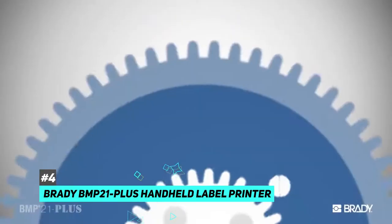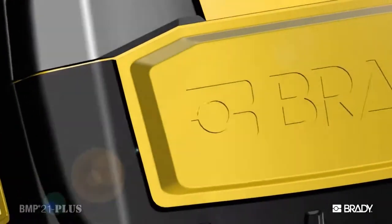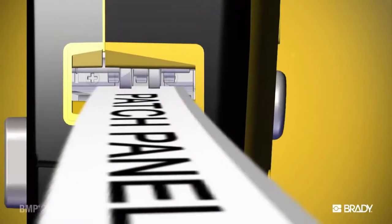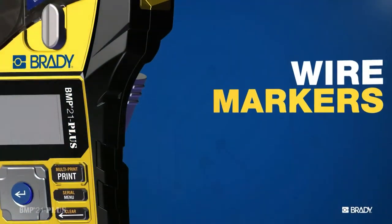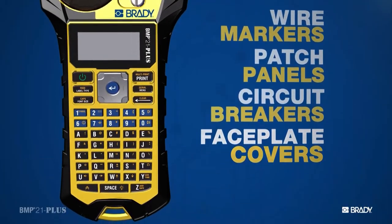The best handheld label maker we tested was the Brady BMP 21 Plus handheld label printer. This one has a keyboard directly on the device, which allows you to type what you need and preview it on the LCD screen before printing — so you can make sure you're not wasting effort on a typo. It includes the English alphabet, numbers zero to nine, as well as a variety of common punctuation and symbols, so you can use things like the at symbol for labeling files with email addresses and so on.